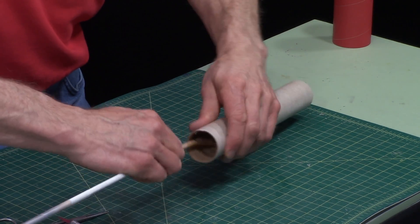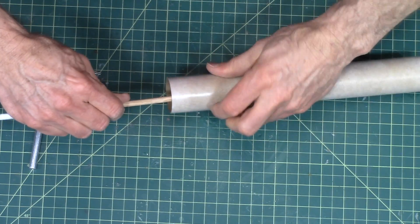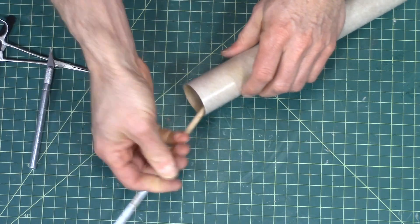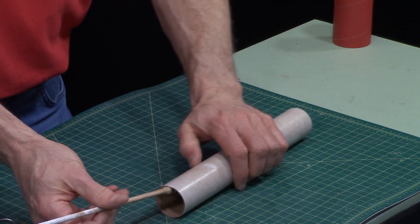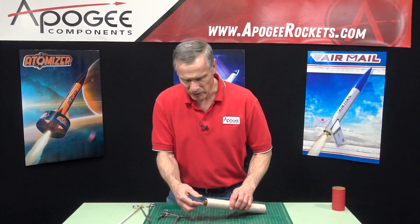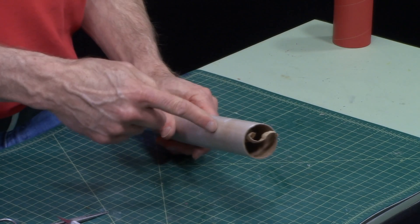As you're peeling it out — I'm in there pretty deep and it's going to get harder and harder. But that's basically the technique. I'm probably a good three or four inches in right now; you can't see it inside there. But that's the technique on how to peel out the inside of a body tube.